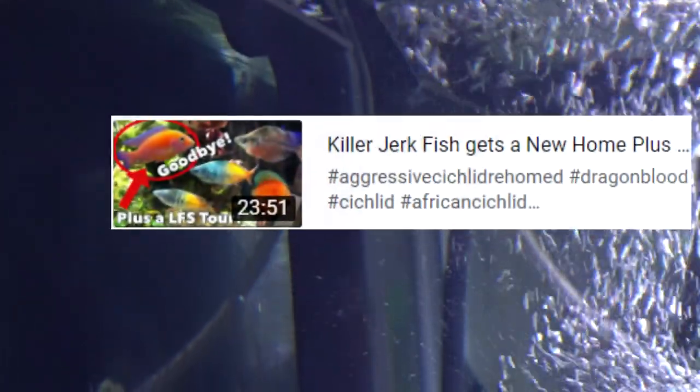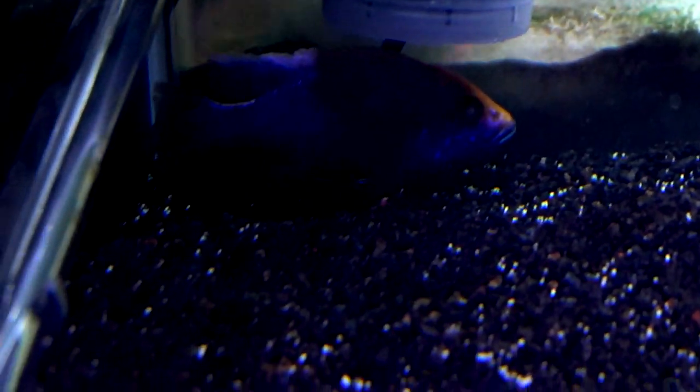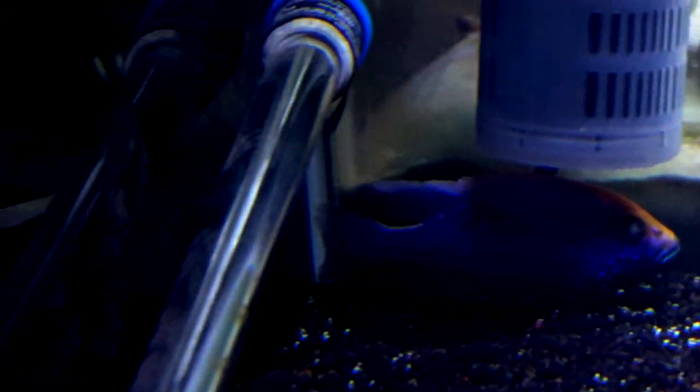The Eureka Red is healing up quite nicely from the unfortunate beating he took from the dragon blood. The dragon blood has been taken to the Aquatic Critter — I'll put a link to that video. There he is way at the top behind the filter. He does come out and eat, he is somewhat active, and his fins have healed up.